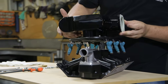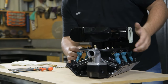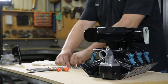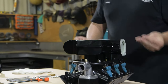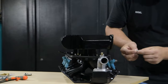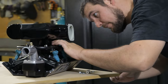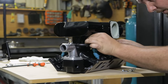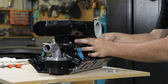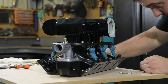As you lower the plenum down onto the studs to locate, make sure and take care that all the injectors go into the intake. Use the supplied M8 washers and M8 mechanical lock nuts. Place the washer, then start chasing down the lock nuts — only go to the mechanical lock before they start pinching up. These are good for high vibration, high temperature, and they also lock the stud into the lower intake manifold flange.